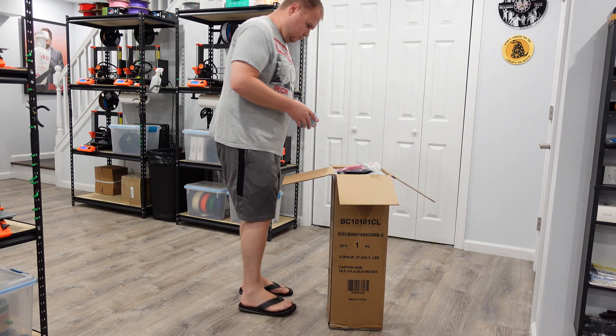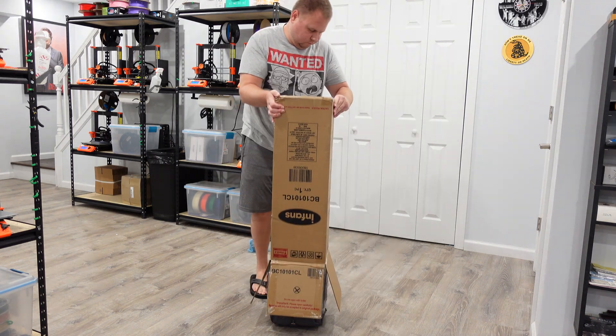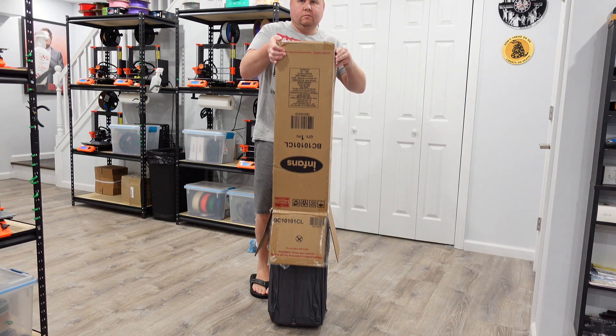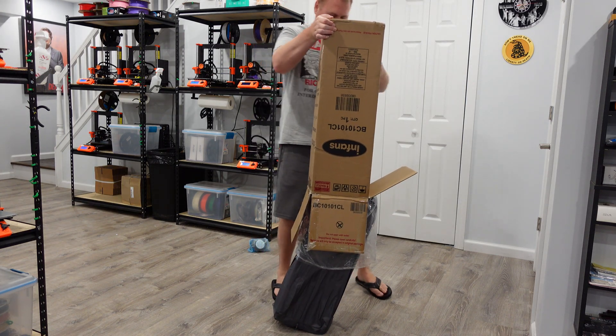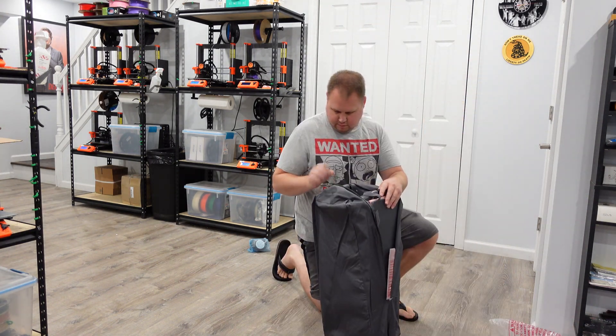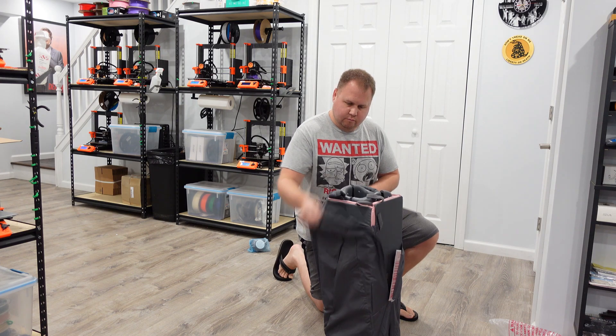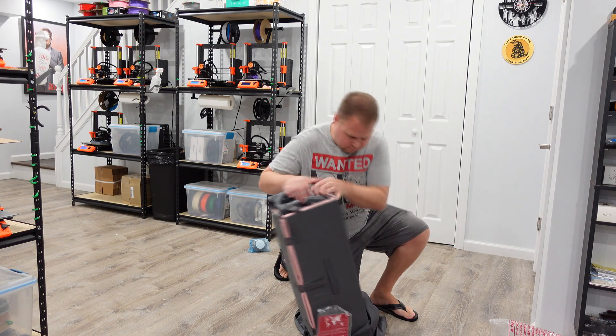This is a little noisemaker that goes in the side — I'll show you that later, it's really cool. What I did was flip the box upside down; just be careful, it's going to slam on the ground if you don't catch it, but that's the easiest way to get it out of the box. As you can see, it's already in its case, which is awesome. It seems pretty durable.